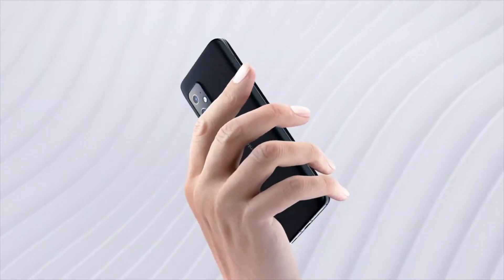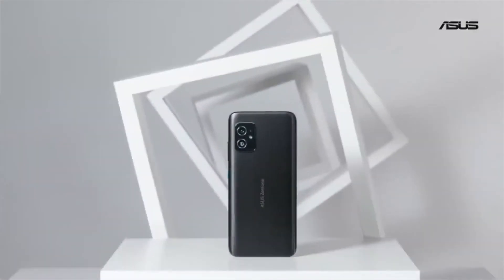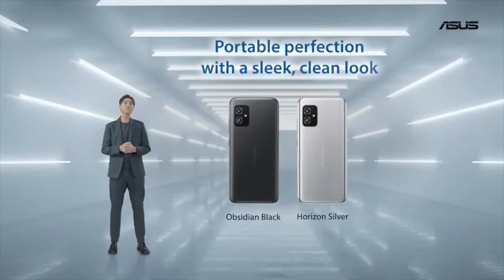The camera also appears similar with one key difference. While last year's Zenfone 7 Pro had a 64MP main camera paired with an 8MP telephoto and 12MP ultra-wide, the new Zenfone 8 Flip will apparently swap out the ultra-wide for a 12MP macro.